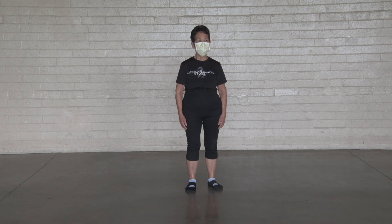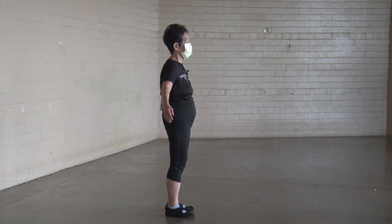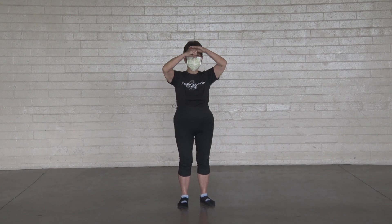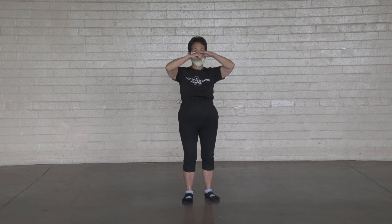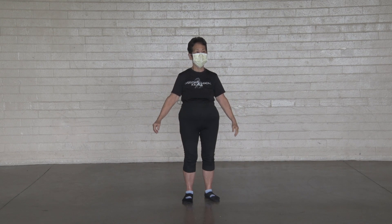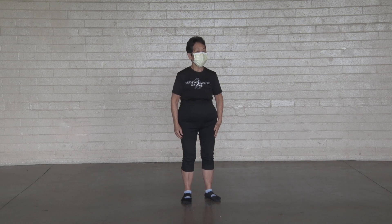Good morning. Welcome to Tai Chi. Everybody ready? Let's warm up.